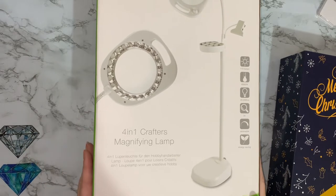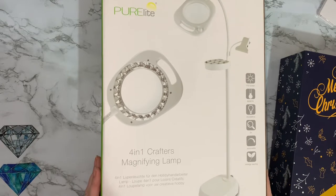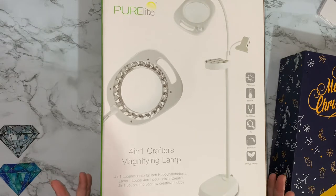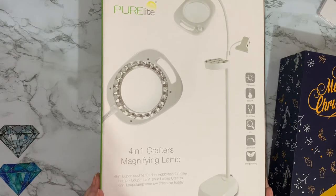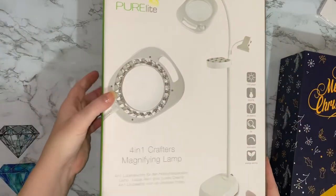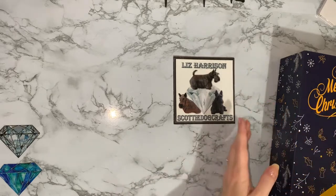That was my only Black Friday purchase. It had £15 off, I think — from Hobbycraft. I'd been looking at them for a while, and with £15 off it was actually cheaper than Amazon, so go Hobbycraft. As I said, I will show you it, but that's my interruption from yesterday's video when I got my new light.